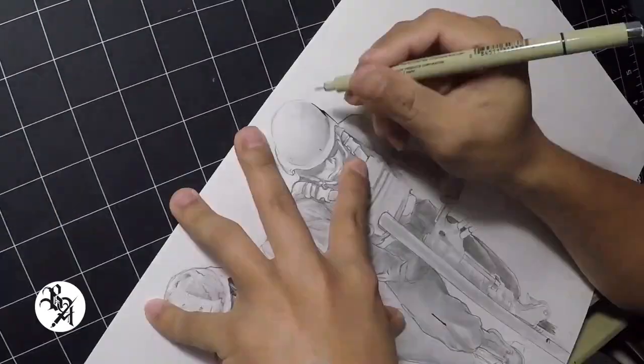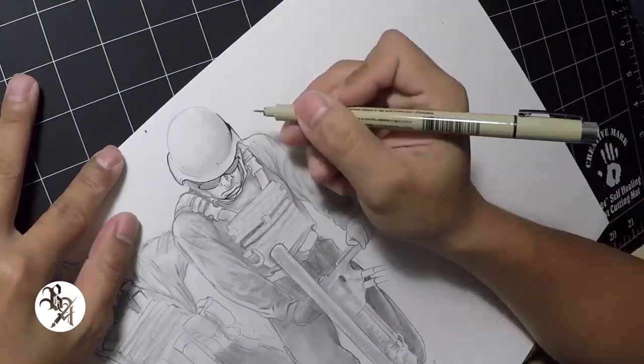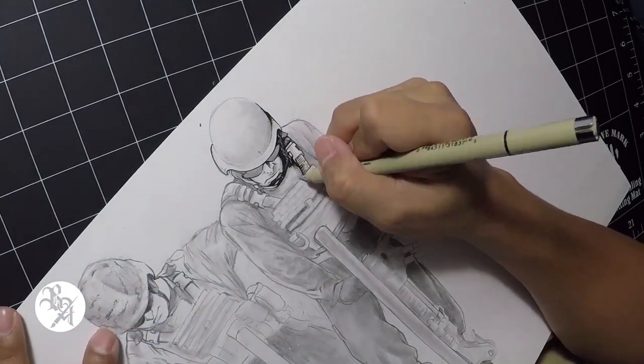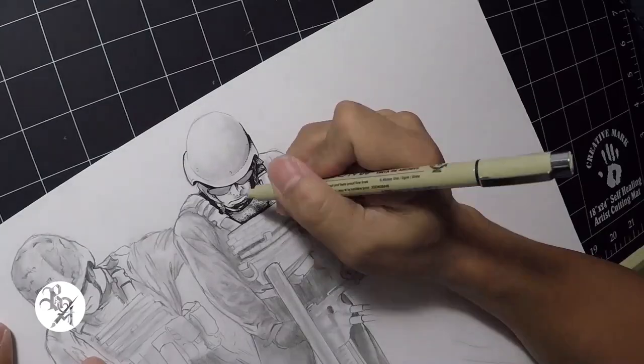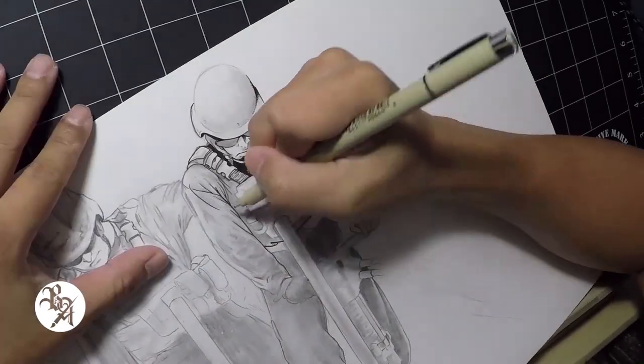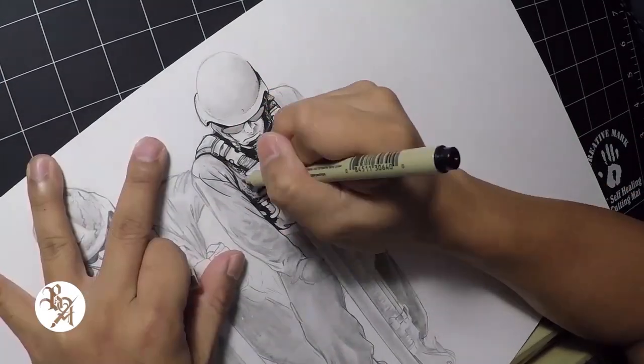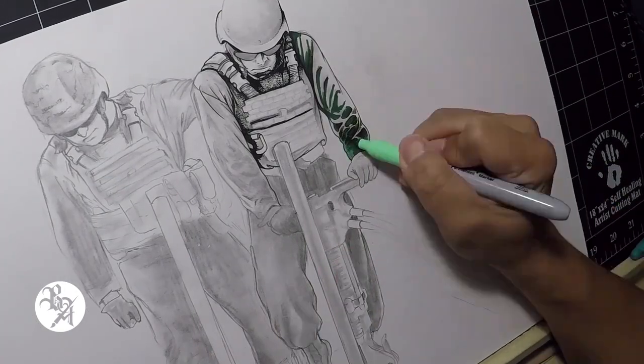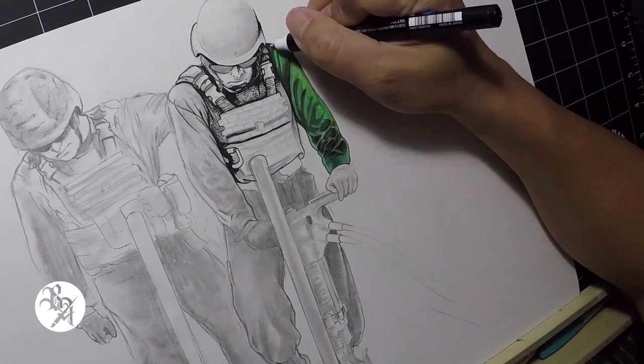The next step is inking, but like in a lot of things I get so impatient and always want that instant gratification. For this piece, instead of inking the whole drawing, I ended up jumping ahead with the color because I was too excited to see how it would look over the pencil.